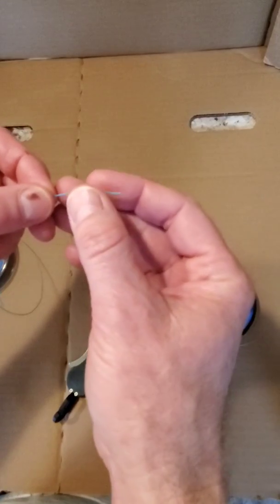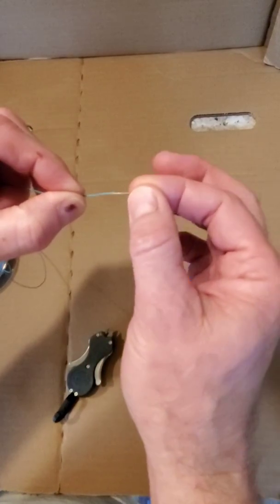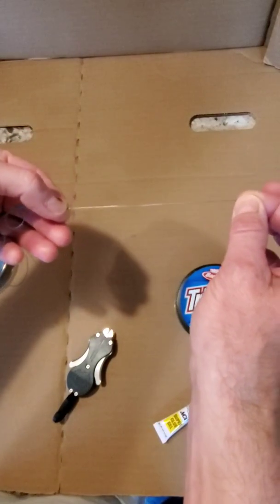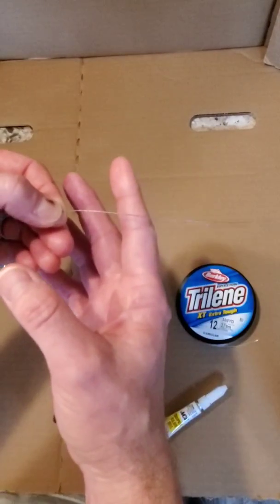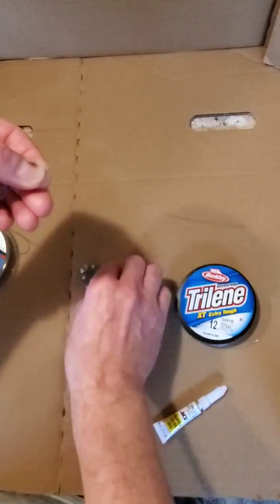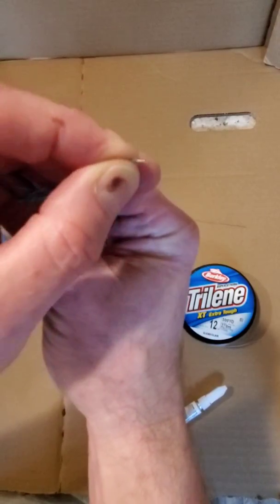Now what we're going to do is push that sheath back so that I can grasp the core, and then slide the sheath all the way back to my two knots, leaving about six or so inches of core exposed. We're going to clip that core off. You can see just a little bit of core exposed.